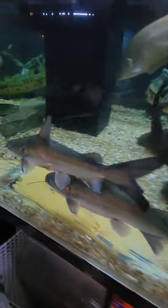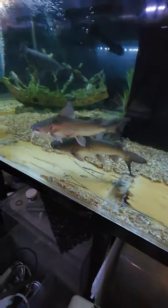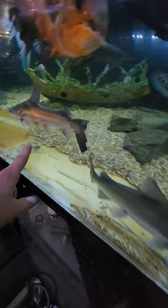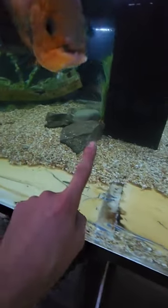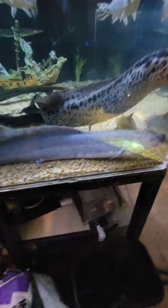So recently we picked up some of these Papu catfish. These guys actually turned out to be pretty cool. When I first put them in here, he nicked himself on a rock — that is healing back up. Those guys right there, some of the edges on that rock are a little bit sharp, but they are doing great.